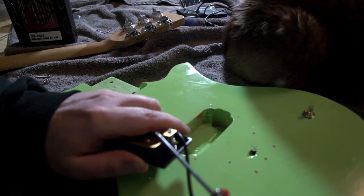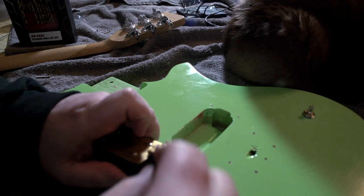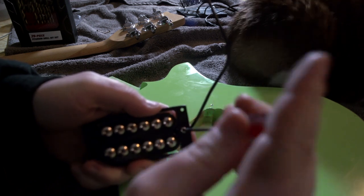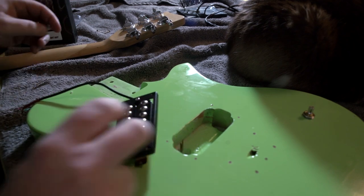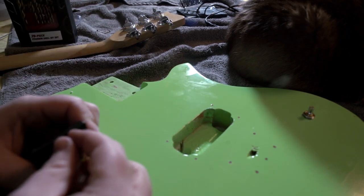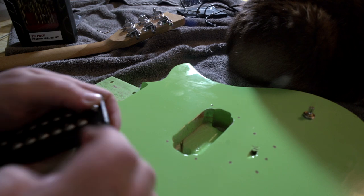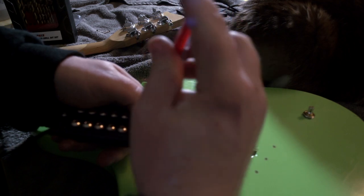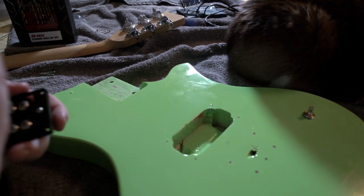Something of note: I was putting the Guitar Madness bridge pickup in the ring and there was wax in the hole, and there's wax residue on the back. That means they actually wax-potted this pickup, which is cool for only a $15 pickup. That's what I like about this company - I'm sure they get their pickups from China like everybody else in the cheaper pickup market, but it seems like they take that extra little step. It's pretty cool just to see the wax, knowing that this high-output humbucker has been wax-potted, so it should be less microphonic.